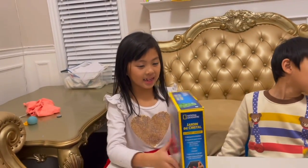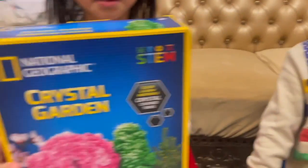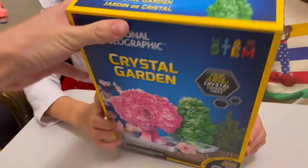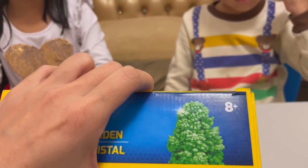But we're going to start making these crystals! We got the National Geographic crystal growing set — a crystal garden. We're going to grow some different colored crystals. I don't know how long it's going to take, and it doesn't say what age it is for. Oh, it does — eight plus.